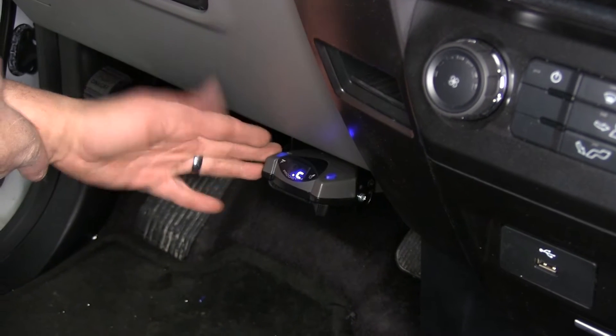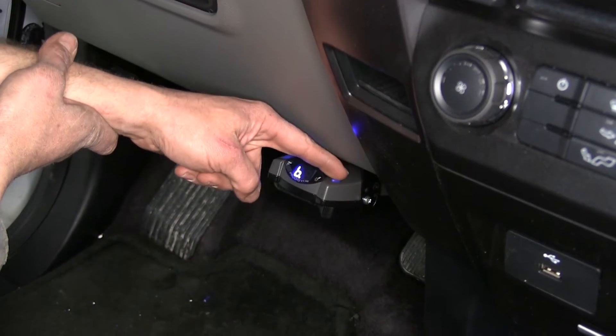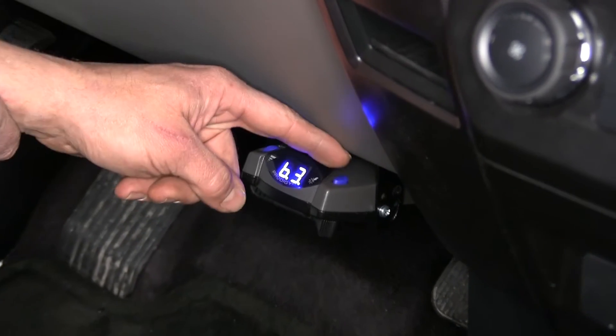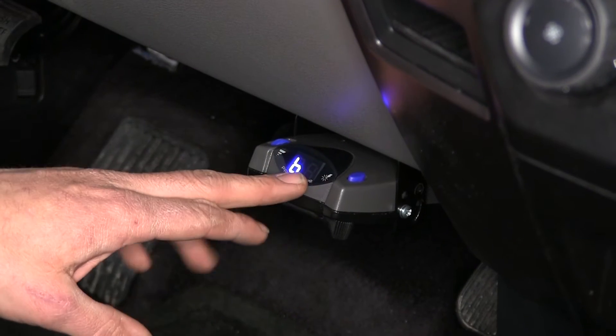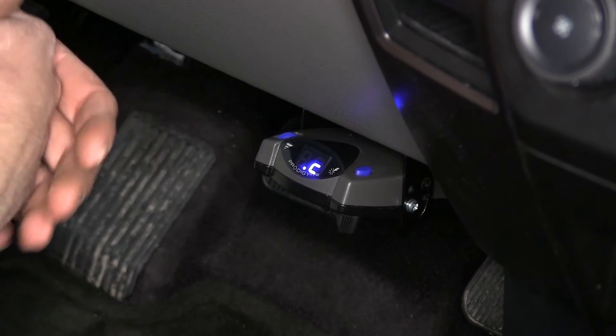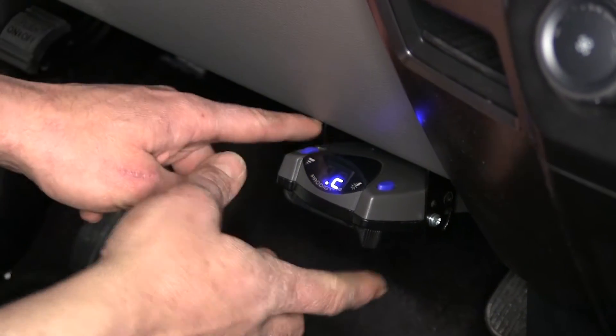Here you can see our P2 installed on the truck. We've got a small button here — this is for our boost level. We can change this depending on the weight of our trailer in relation to our truck. That determines how quickly and aggressively our brakes are going to be applied. The round dial here is our gain adjustment.